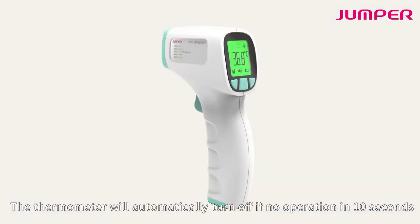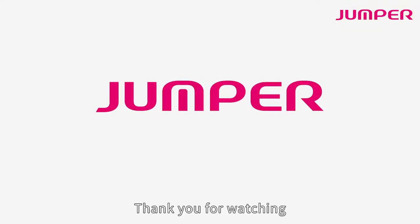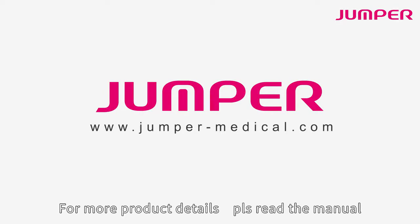The thermometer will automatically turn off after no operation for 10 seconds. Thank you for watching. For more product details, please read the manual.